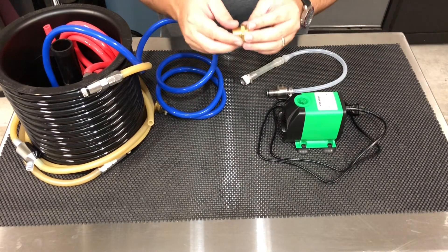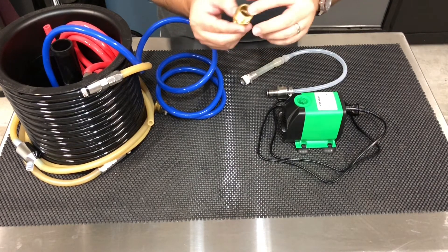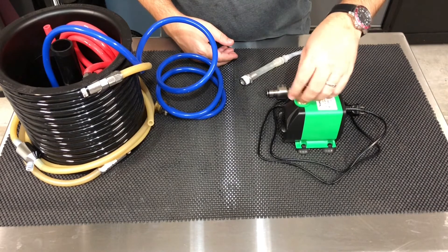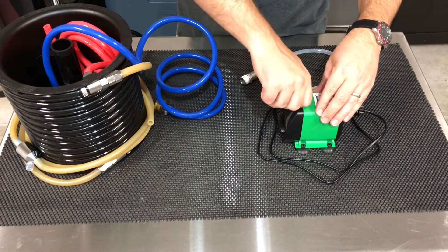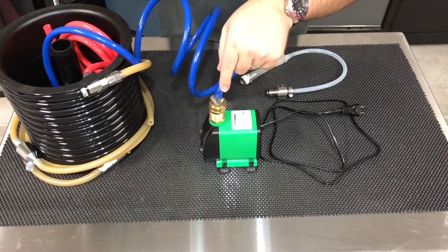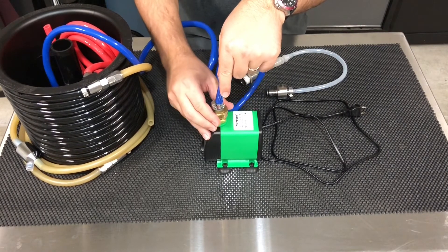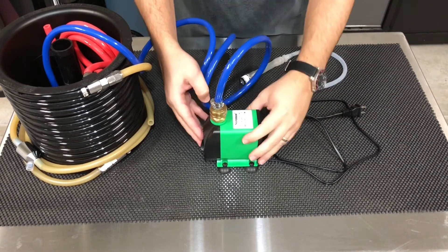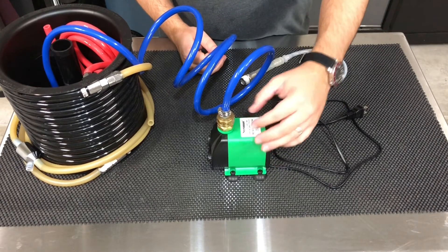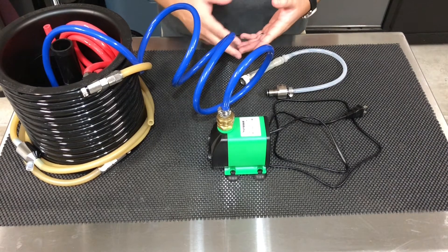I picked up this fitting from Home Depot — it's actually a half-inch NPT to garden hose fitting. You're able to just screw this guy on right here; you might want to throw on some Teflon tape. Once you get it in, you can go ahead and put your cold water line directly onto your pump. This will, of course, be in your bucket with ice and ice packs and whatever you've got. So now you can run your cold water directly into your cold line and get your wort down to pitching temps a lot easier.